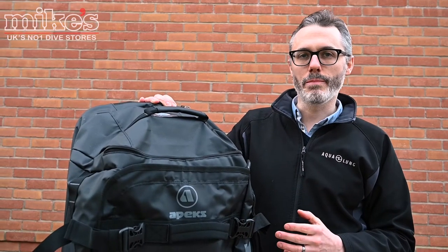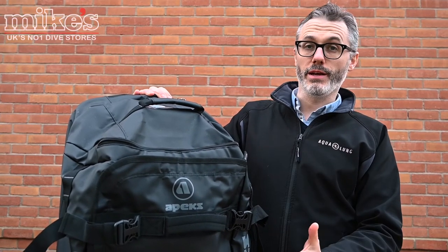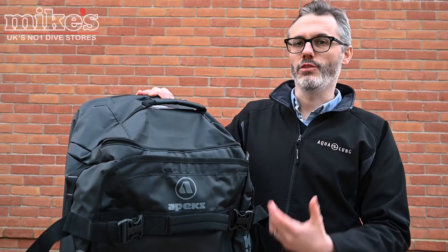The Apex 90 litre roller bag is a great option for carting all of your precious diving equipment around, because like all Apex products it's sturdy, it's well made, and it should last you a really long time.